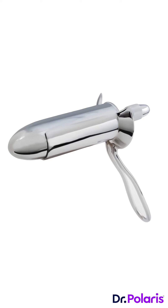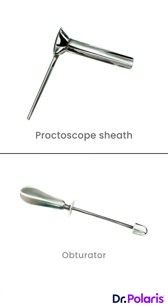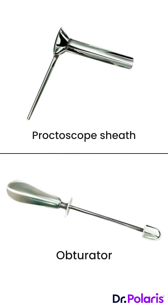What is the instrument that you see here? If you said that it's a proctoscope, then you're perfectly right. A proctoscope has two parts: an outer sheath and an inner obturator.